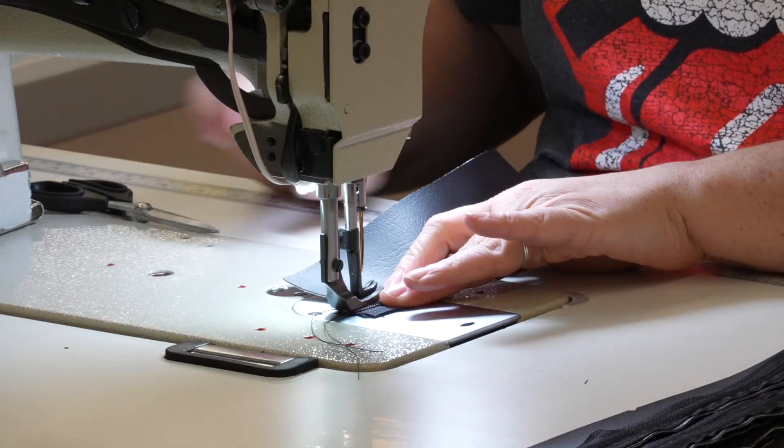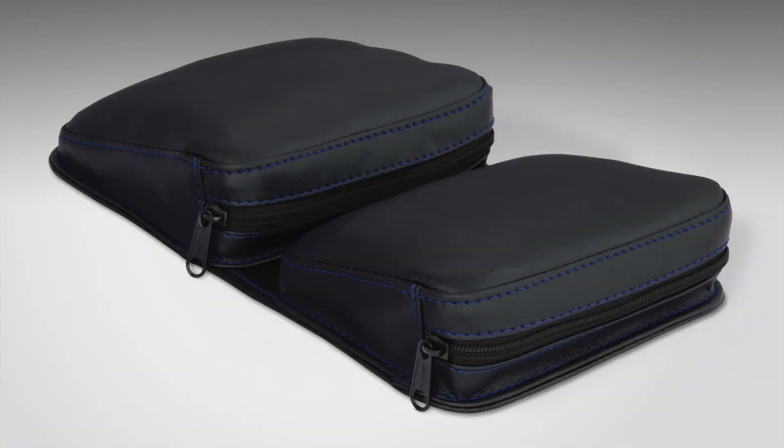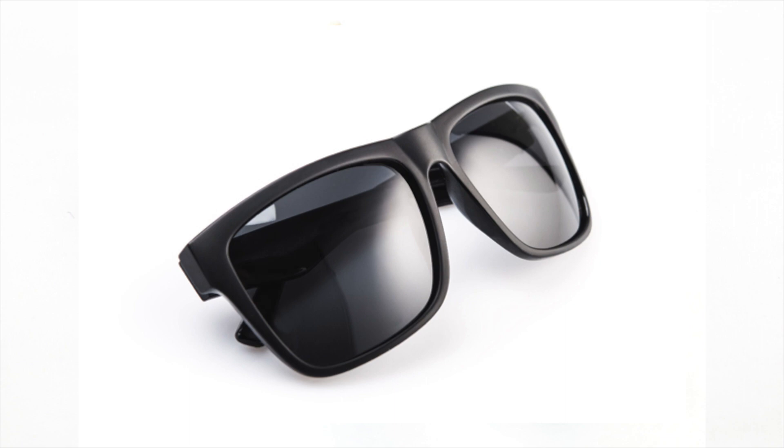Our artisans hand stitch each piece here in Rice Lake. The pouches are available in multiple stitch and zipper color options to match your custom look. They install in minutes with a velcro-style two-sided tape. They're perfect for cell phone, keys, suntan lotion, lip balm, sunglasses, and anything else you need to carry.